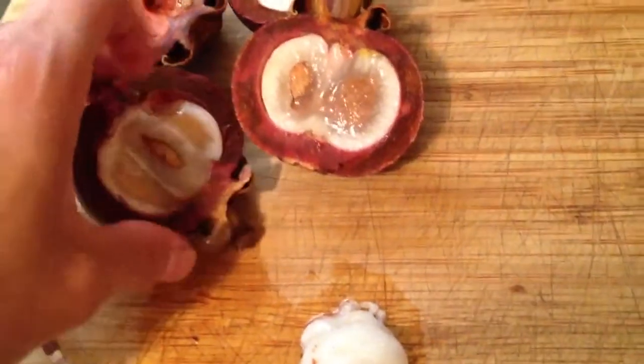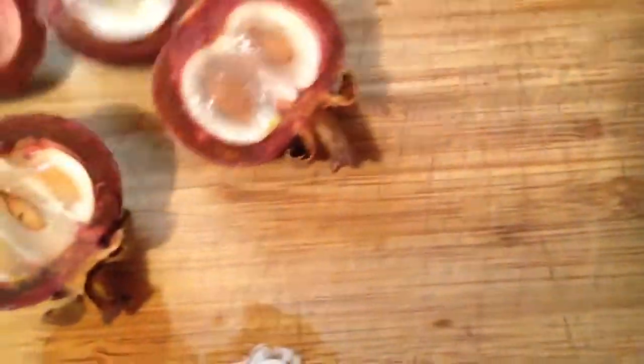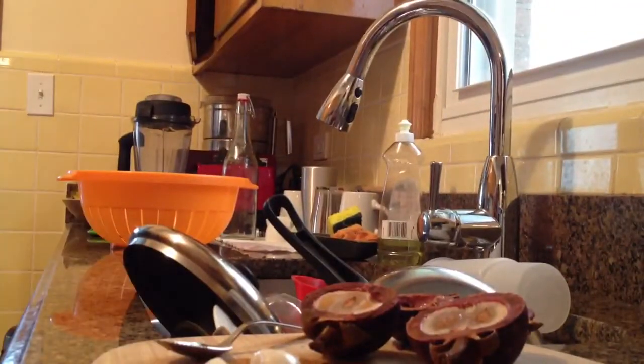So I open my mangosteens pretty much by slicing them on their backside. Then what you do is you put it down so you can see a little better. You want to grab them here and you want to get one of these little spoons and you just pop them up.